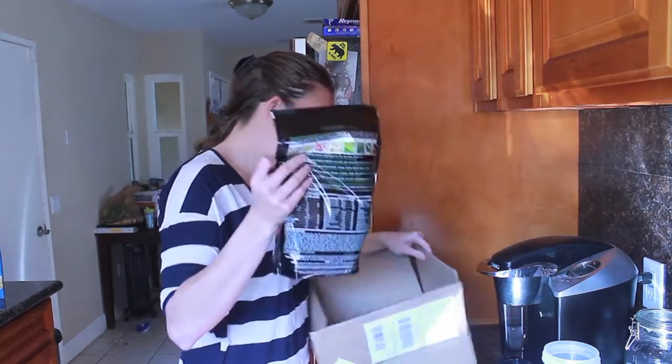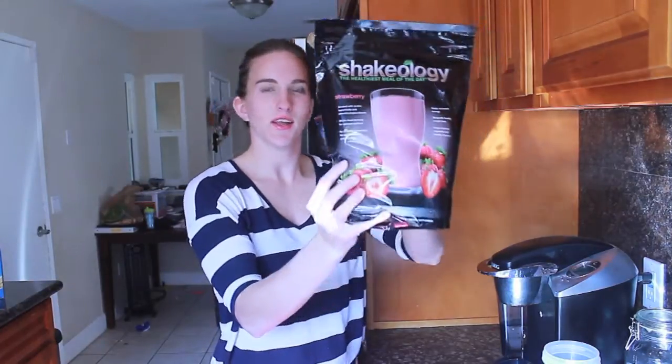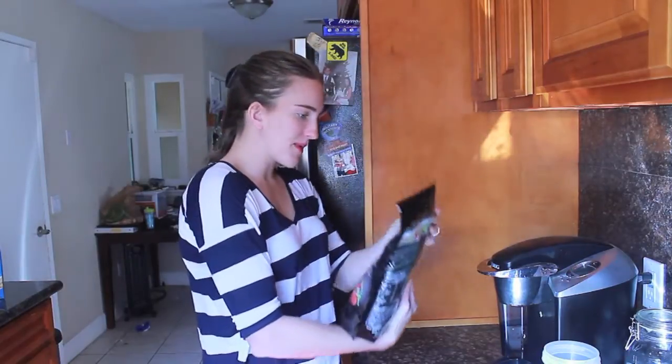But this is the new strawberry flavor — you see it right here. It's got the strawberry name there, and it tells you everything, just like always, what's in it. This is going to be my first time trying it.